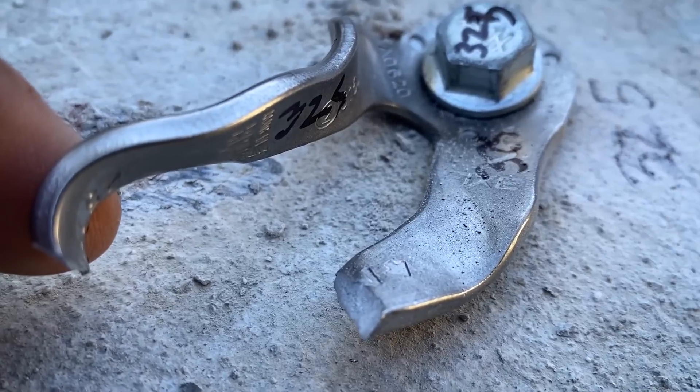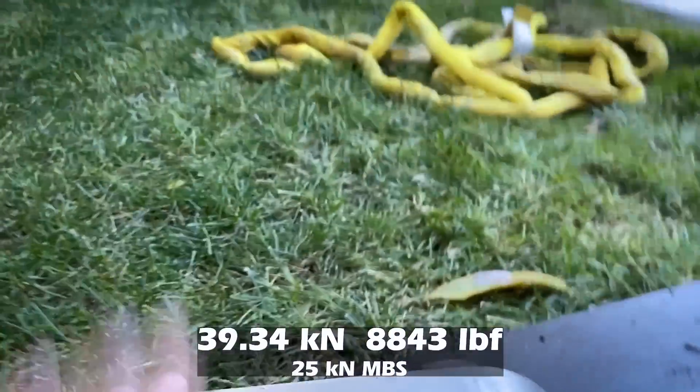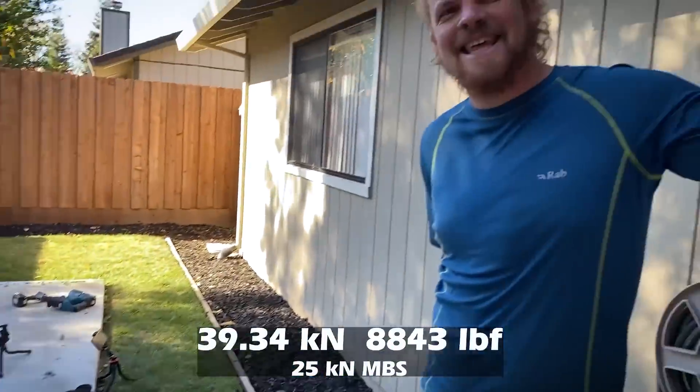It's a hanger, it did its hanger thing. 39.34 — ten kilonewtons stronger when you install it wrong. Both sets of data points were within a kilonewton of each other. That's 20 to 30 percent stronger when installed incorrectly — consistently.